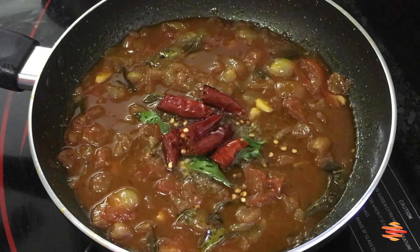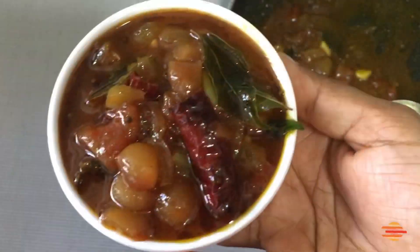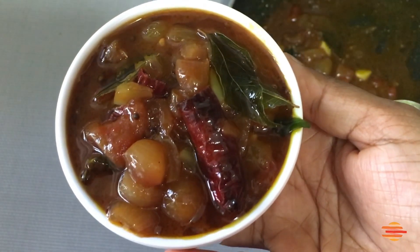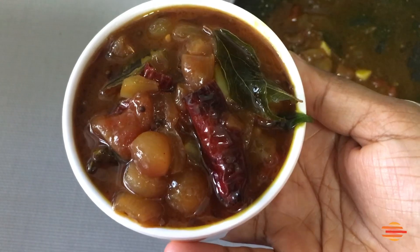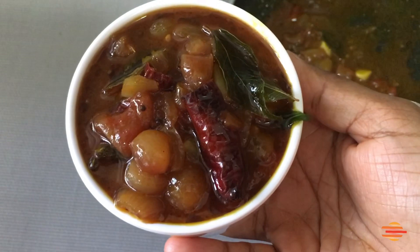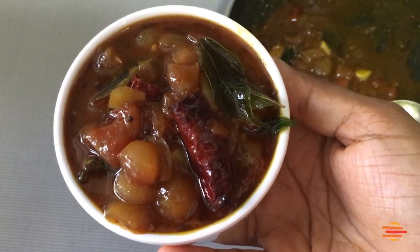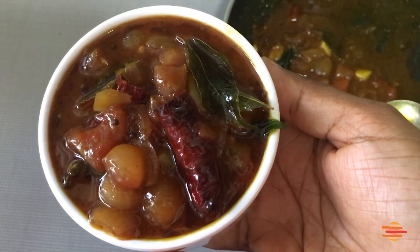Then mix it a little bit. We're ready — if you want to make a taste, I'll try it in a little bit. Let's try it. This is a little bit of a taste.